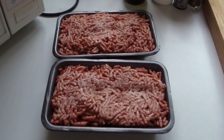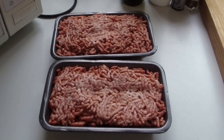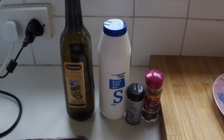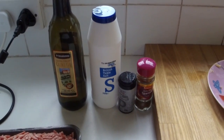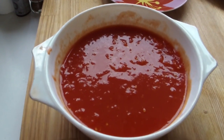Right, here we go. We've got some nice lamb mince — 800 grams here, a nice one with a bit of fat in it, so not too lean. By the side of that we've got some olive oil. You can use normal oil but I like olive oil. We've got some table salt, some pepper, and a nice Spanish herbs and spices mix — really, really nice.